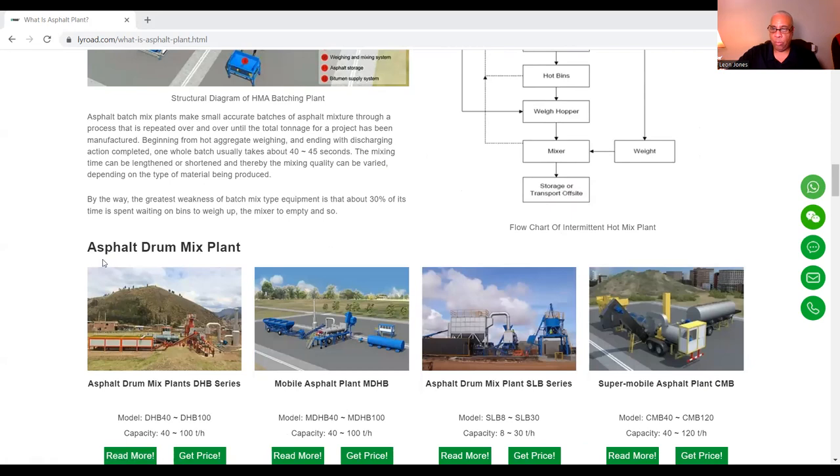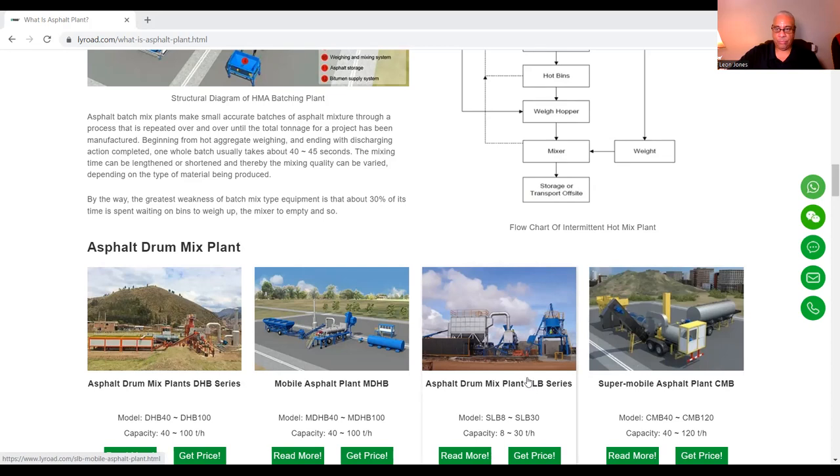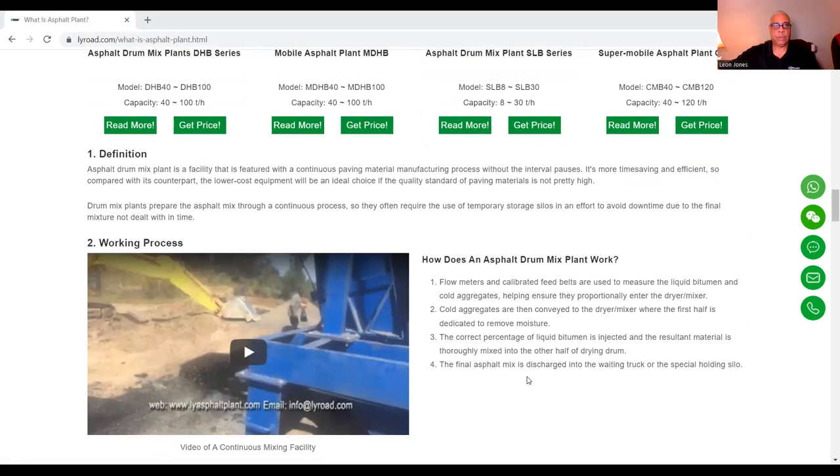This is an asphalt drum plant. Just like concrete, you also have mobile asphalt plants. The asphalt drum mix plant is a facility featured with a continuous paving material manufacturing process without interval pauses. It's more time-saving and efficient, and the lower costing equipment will be ideal if the quality standard of paving materials is not very high.